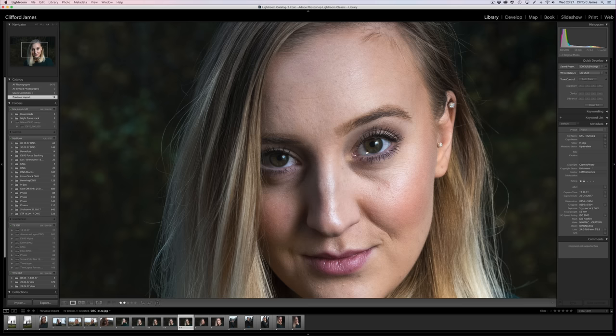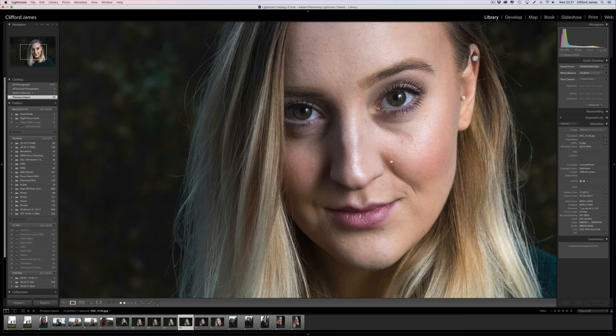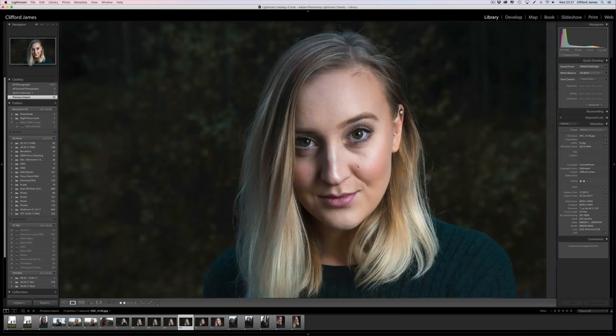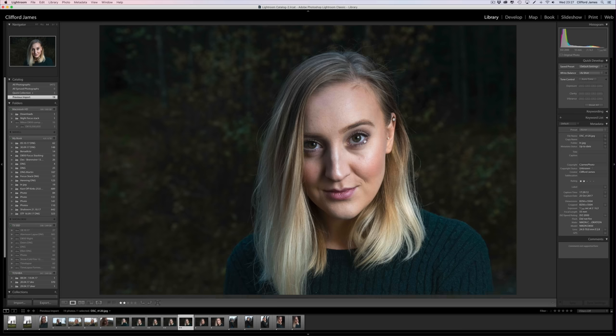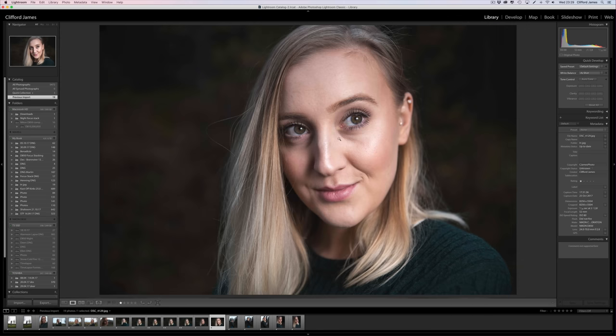Then I went to f6.3. Here I shot at ISO 2000, so now you're starting to see a lot of the grain, which is fine, but most people aren't seeing the photo one-to-one like this. At a distance it looks really nice. At f6.3 you're starting to get the background in, but it still has a nice fall off. And this one at 1/30th of a second — I was actually surprised that the lens managed that. That just shows how good the VC really is. I was able to shoot this down at ISO 80.